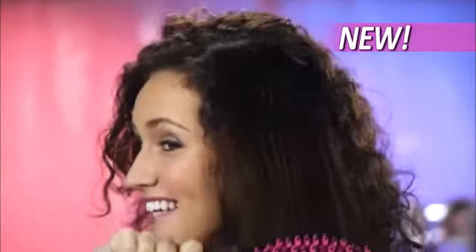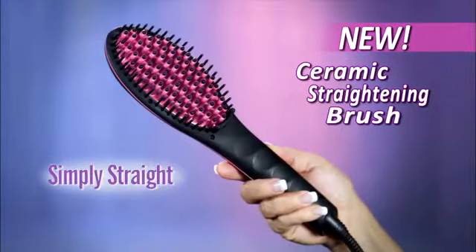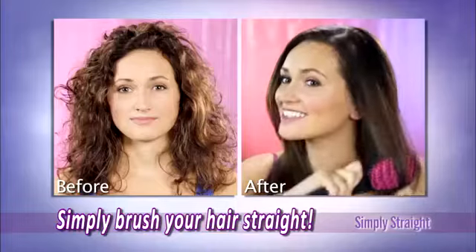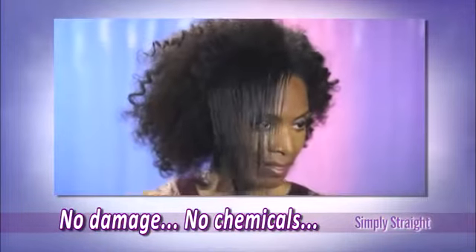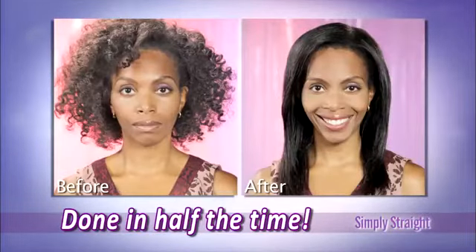Or you could simply brush your curly hair straight instantly with Simply Straight, the amazing new ceramic straightening brush that combines the power of a flat iron with the gentle styling ability of a brush to make straightening your hair as easy as brushing your hair. No flat iron damage, no chemicals, no hassle. And because you straighten and style in one pass, you're done in half the time.